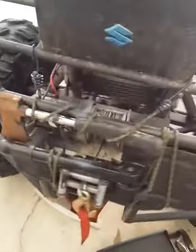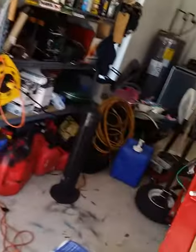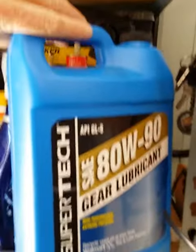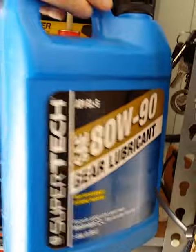I use my wrench. I've got some serious snorkels on there just to let you know — we go deep. You want to use 80 weight 90 gear lube. That's it. DOA signing off.